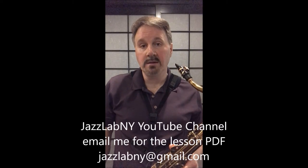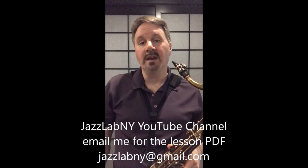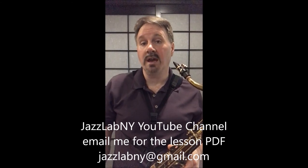And if these videos have helped you, please subscribe to my new YouTube channel, JazzLabNY. If you'd like the PDF of the information, please email me at jazzlabny@gmail.com. Until next time, this has been another episode of JazzLabNY Drive-By Jazz Lessons.